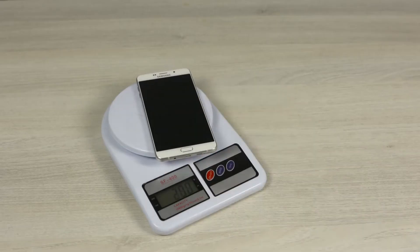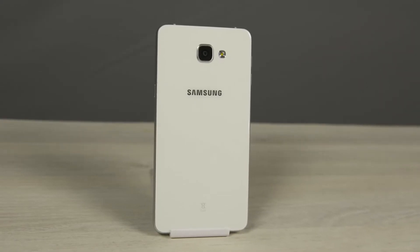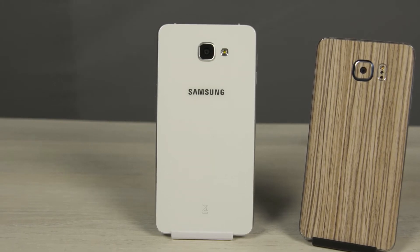The Galaxy A9 is just 7.4mm thick and weighs in at about 200 grams. It feels very well built — premium is the word that comes to mind, given that it looks like a blown-up S6. Just to give you perspective, here's the Note 5 next to it, and the Galaxy S6 Edge.